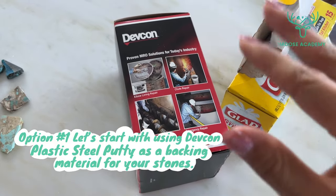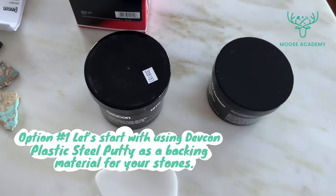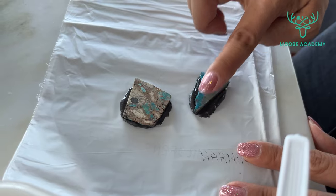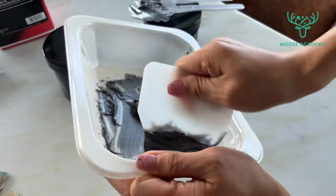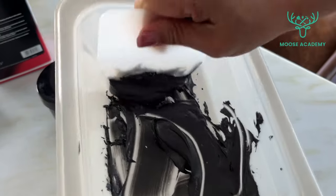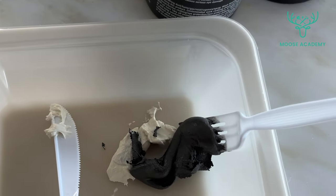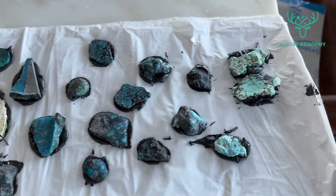Option 1: let's get started with using Devcon plastic steel putty as a backing material for your stones. Why Devcon? If you're dealing with individually backed stones, Devcon's hardness is your best bet. One of its pros is that it's stable and strong. The cons are that Devcon is quite heavy and expensive. The drying time of Devcon at room temperature is about 12 hours.